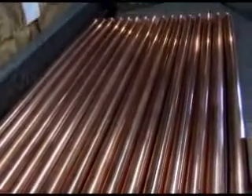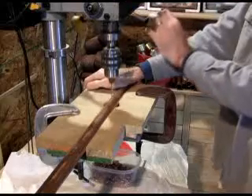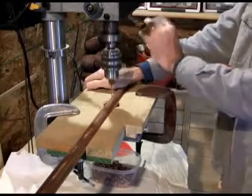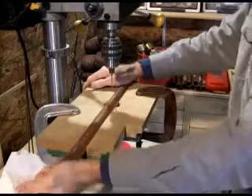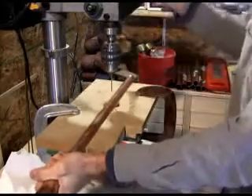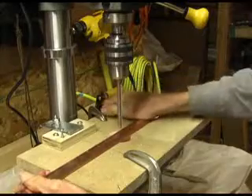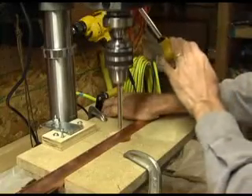Once all the locations have been marked, it's time to drill a pilot hole. I use a 1 1/8 inch drill bit for the pilot hole. Another jig holds the pipe in place during drilling. Drill the pilot hole as close to the X as possible in the 21 locations. Then follow up the pilot hole with a larger bit.